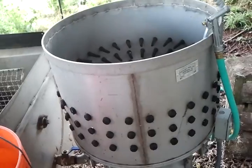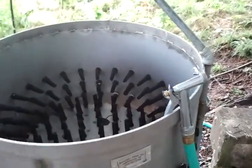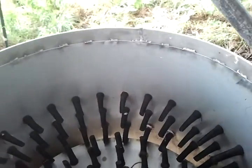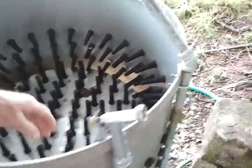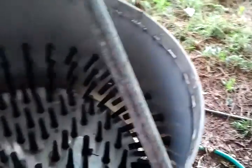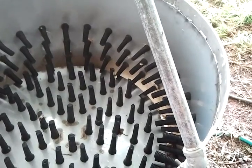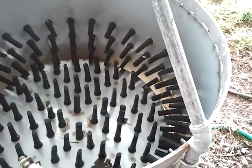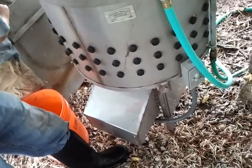This takes all the feathers off. How many birds go in here? You put four birds at a time. This bottom spins like that, and the birds roll around. Thirty seconds — you clean four birds. It takes about a half a minute, or about a minute per bird.